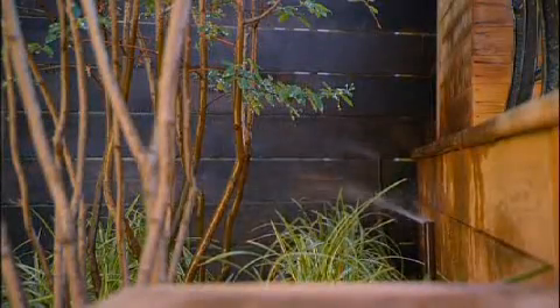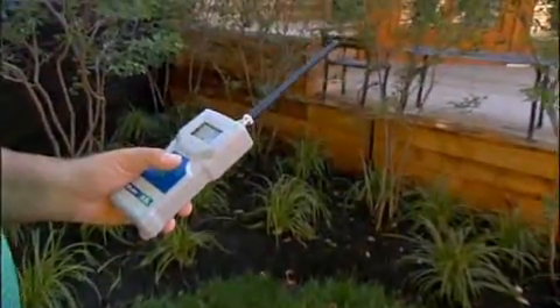They pop up with pressure. And they spray and they come on for the desired time and then turn off and we're off to the races.